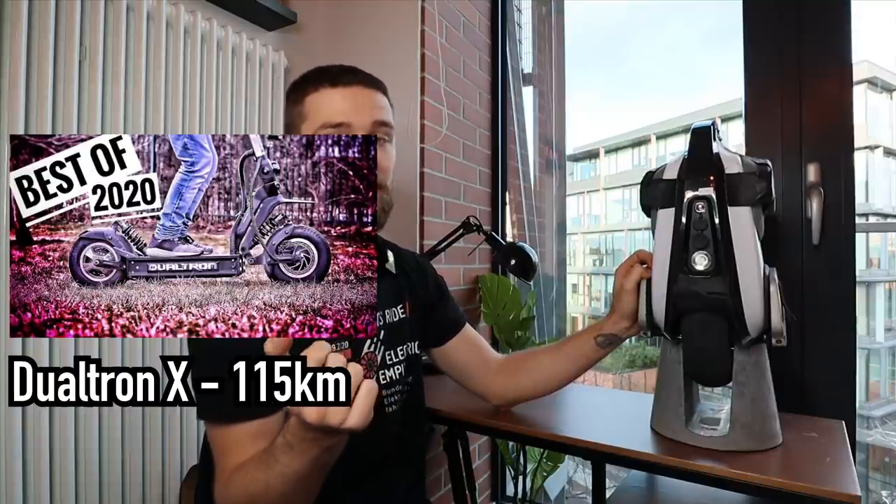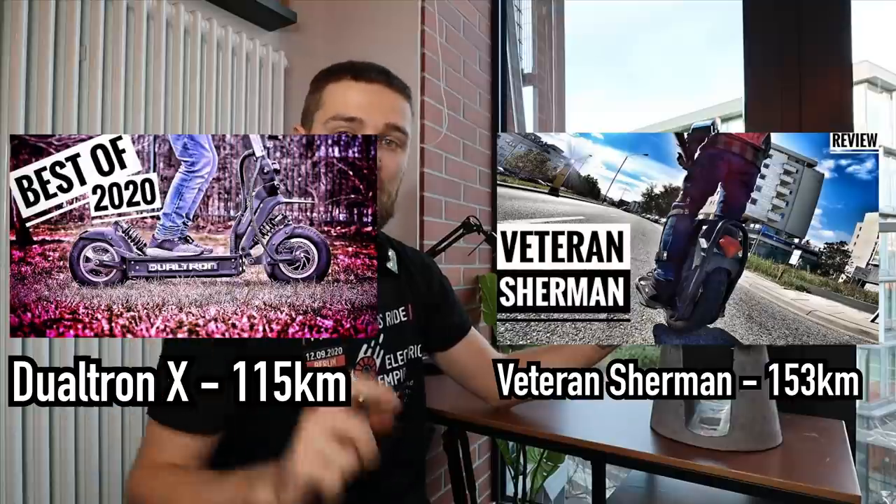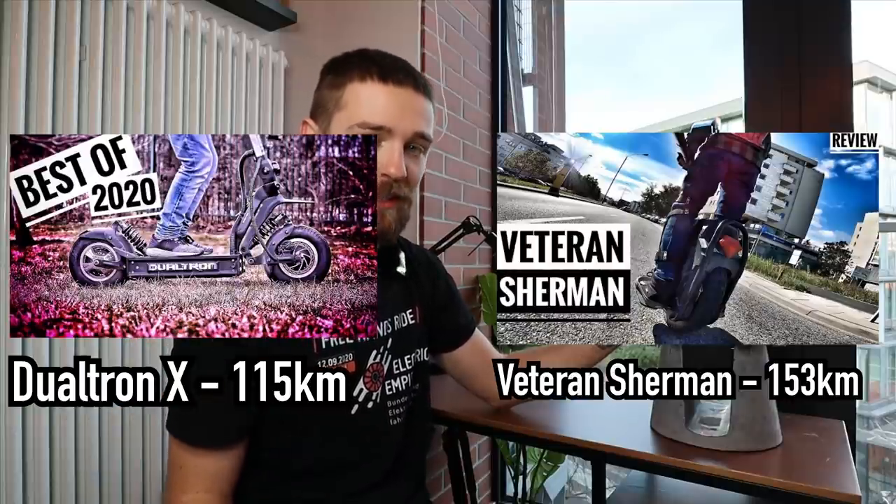...yet it has a smaller battery than the Veteran Sherman, which is basically half the price of the Dualtron X. So they're really good value for money and also really compact. This myth — if it even exists — is already busted.